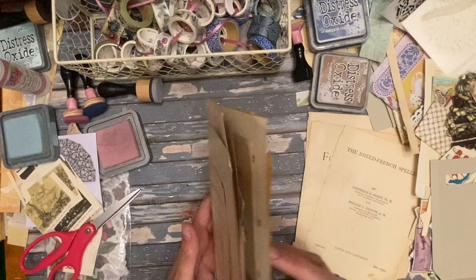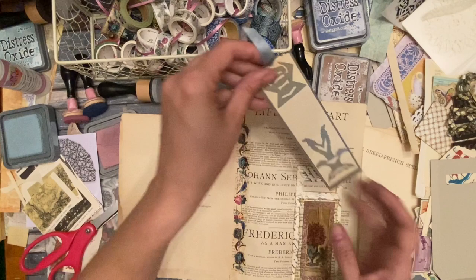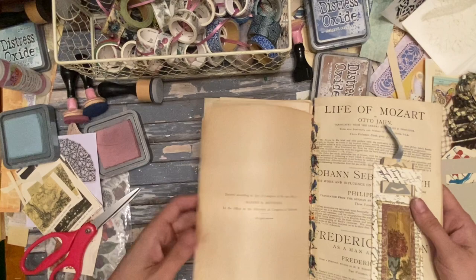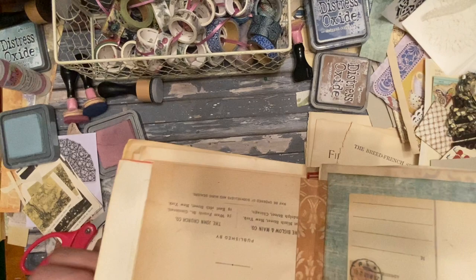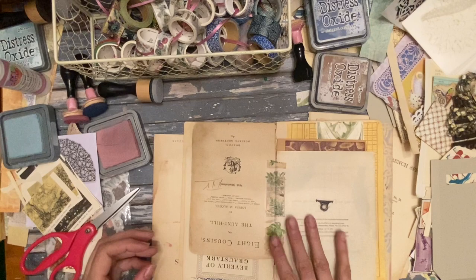Well, thank you for coming along with me as I putzed along today, told some stories, and made this little journal that I have a lot of hope for. Oh, and look at how I placed that little bookmark — right on the page there. That worked out. Alright, as always thanks for coming along and I'll talk to you later.